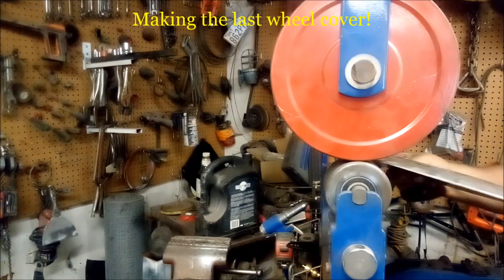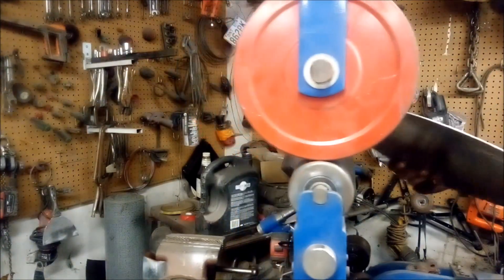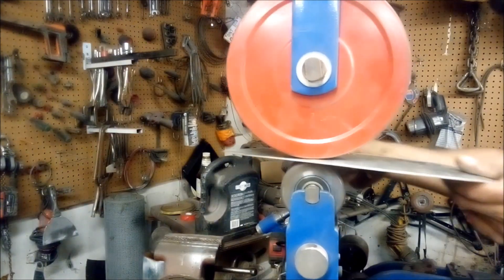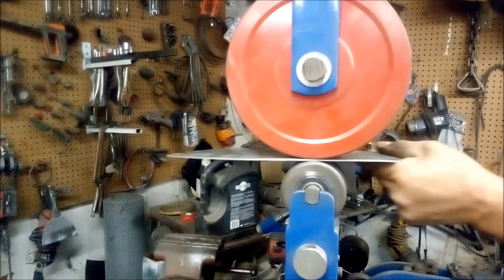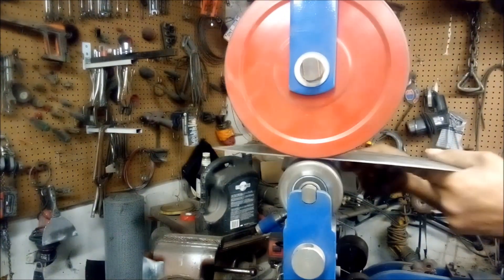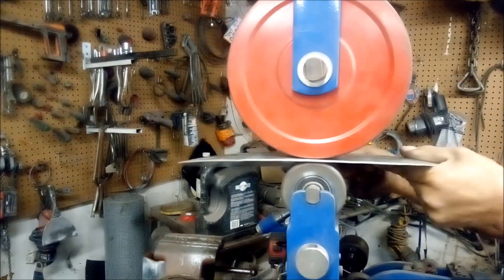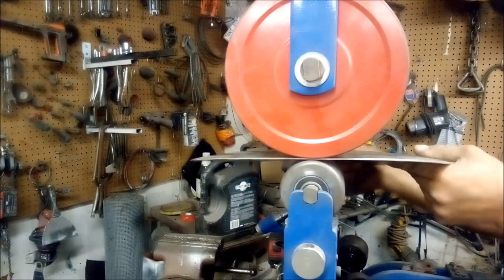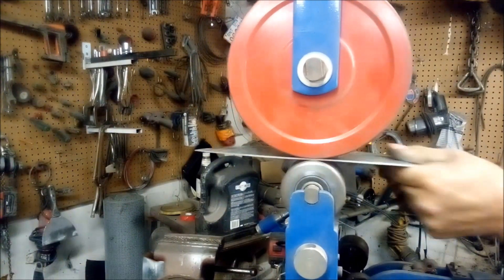I'm going to get a flat end in here and iron out all these shrinks, because shrinks gather and make little lumps. Once you drive over the shrinks they go away and there's a lot less sanding to do.